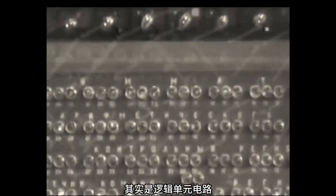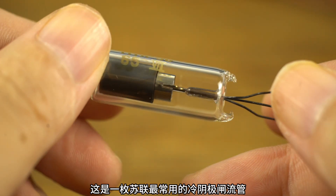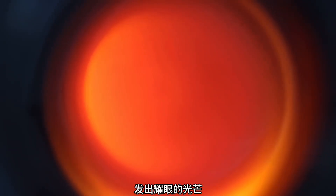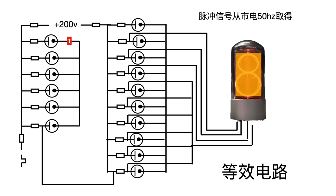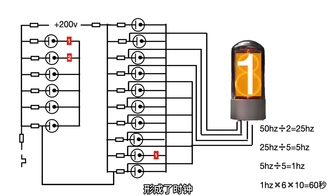It's actually a logic unit circuit, and they describe these as cold cathode ion tubes. This is the most commonly used cold cathode thyristor in the Soviet Union. It's filled with gas and hydrogen and nitrogen. After the aeration conducts, the gas is ionized and shines a dazzling light. These tubes form a loop counter to count the clock. This is its equivalent circuit — the pulse signal is decomposed step by step, forming a clock.